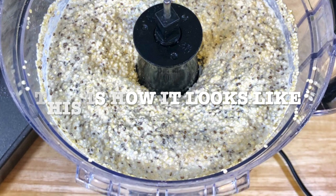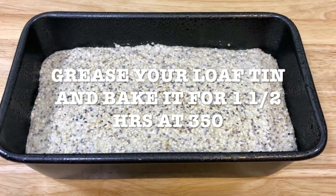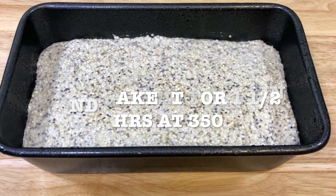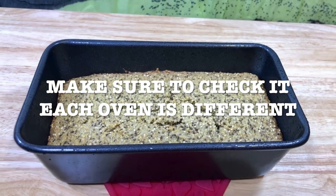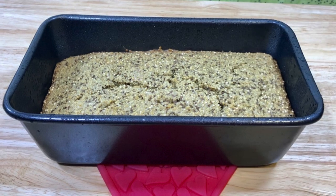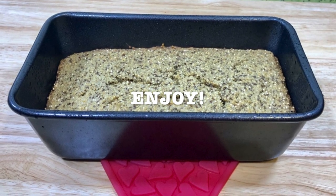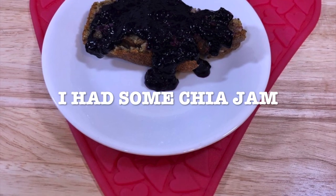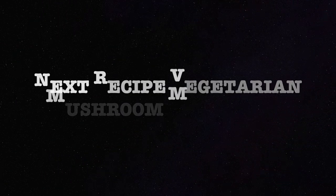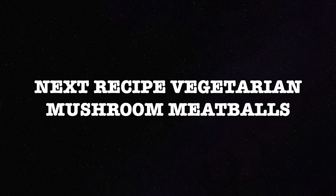This is how it looks like. Then you're going to grease your loaf tin and bake it for one and a half hours at 350. Make sure to check it because each oven is different, and enjoy. I had some chia jam from last time and so I ate it with my chia jam. Next recipe is going to be vegetarian mushroom meatballs.